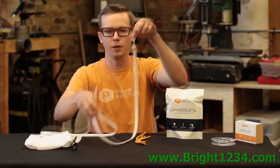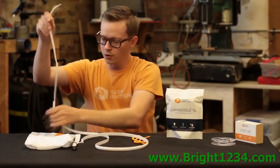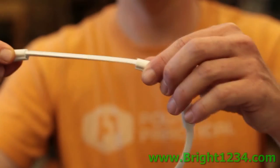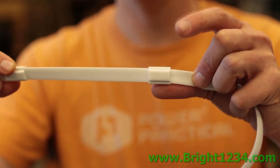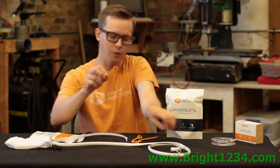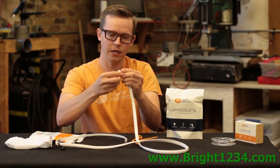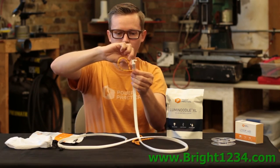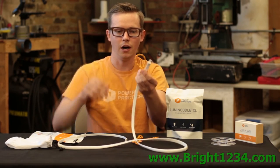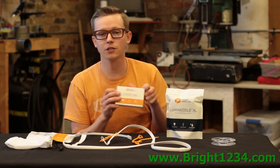As you take the Luminoodle off the spool, on one end it has what we call a utility loop so you can hang it from anywhere. It also comes with three magnet sliders — you can move them anywhere along the Luminoodle. On this end it has a magnet so you can stick it to anything metal. The noodle ties pop over the end of the Luminoodle and you can loop it around tree branches or anything like that.